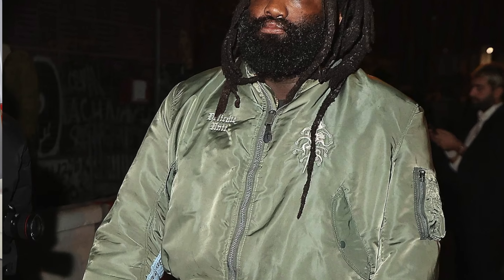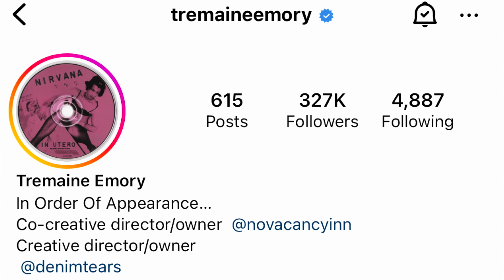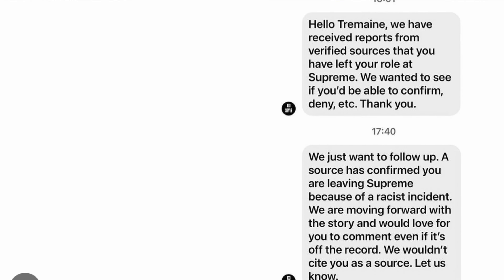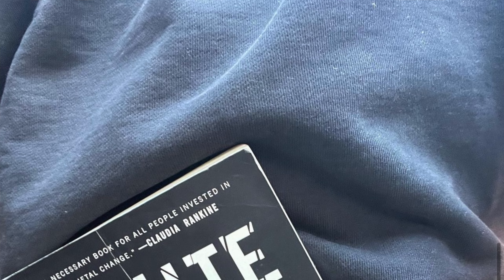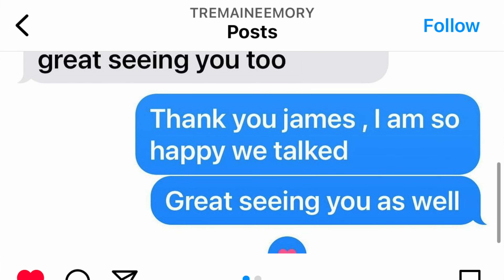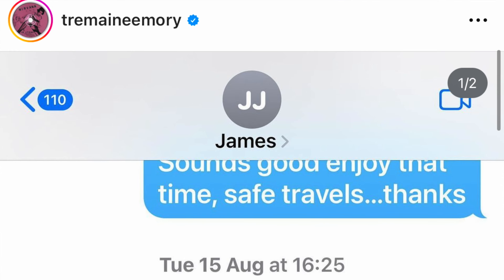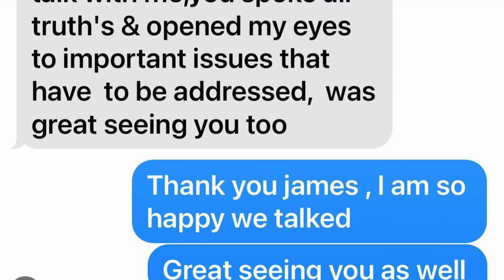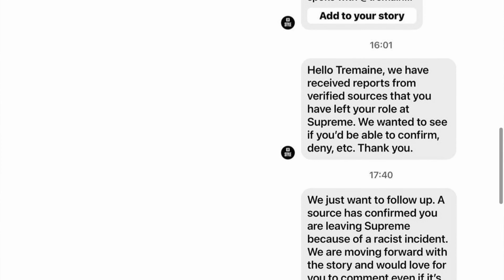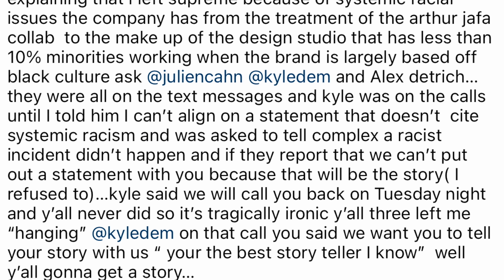Alright, some news already. Tremaine Emery, the owner of Denim Tears and basically the face of Supreme until he resigned a few weeks ago, has let out some information a little bit earlier today about this release. Supposedly we were supposed to get some clothes and merch behind this whole sneaker, but he wasn't happy about things happening behind doors with Supreme. You guys can check this out on his personal webpage — I will leave some clips here and you guys can go check it all out on your own.